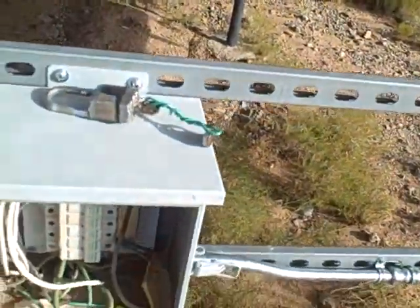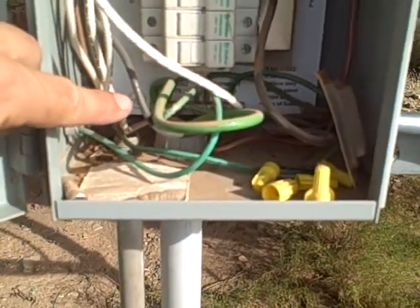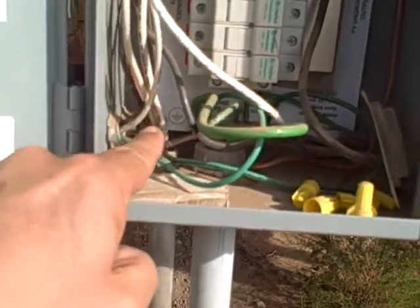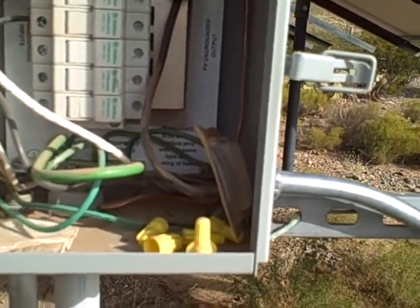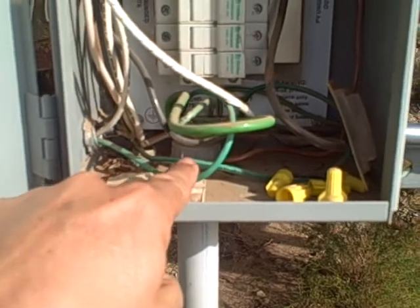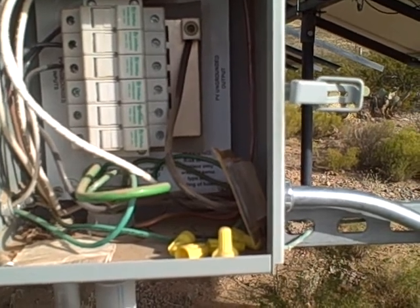Inside the combiner box you get the hot, the negatives, and down there the ground. That little label says 'equipment ground' and it's showing to earth. From here, the hot is combined, this is the common combined, and this is the ground — all three go into that conduit and are homed back to the inverter. There are three lugs and each lug receives one of the different wires.